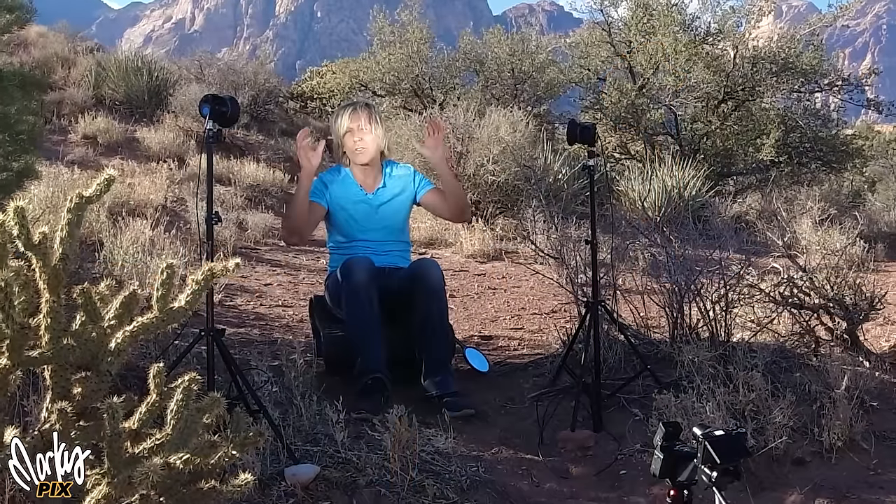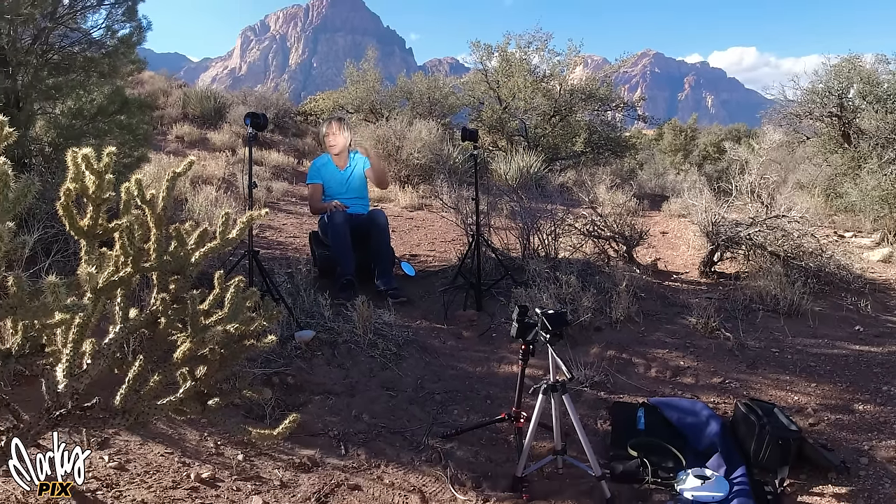Look how bright this thing is — wow. These things are so lightweight. We hiked a mile out here in nature and our shoulders aren't sore. No heavy batteries, no heavy equipment. They weigh nothing. You almost feel like something's missing because they're so light. These things are great.